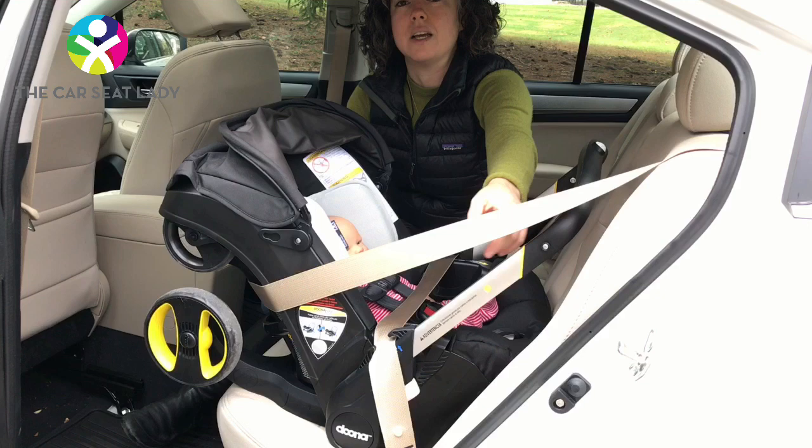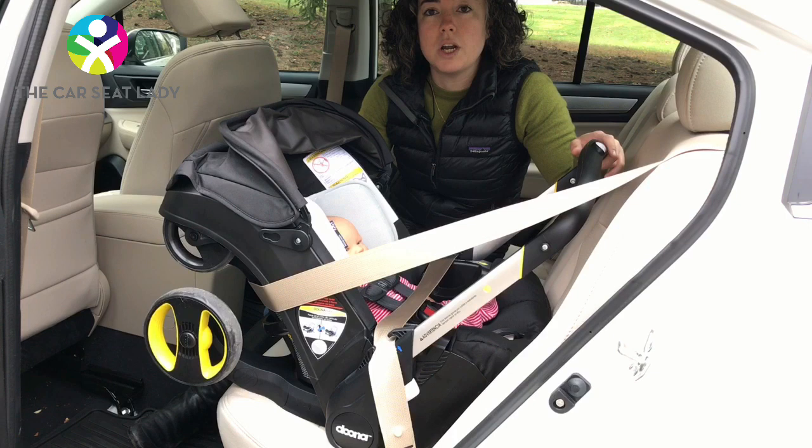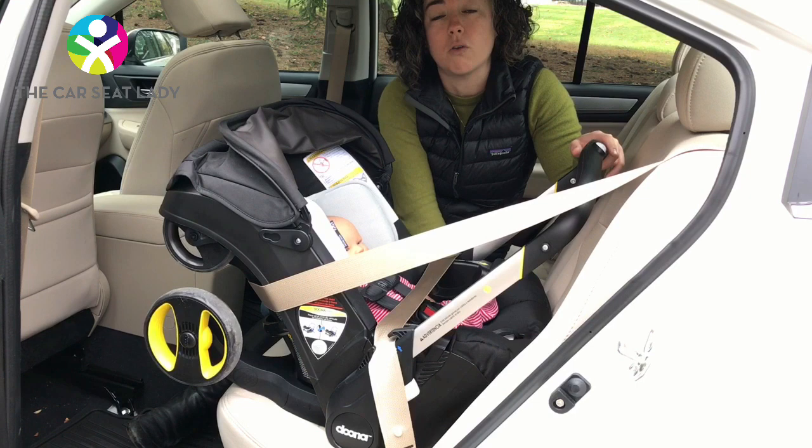However, some seat belts are going to be too short — or seem too short — to go around the back. As we've shown in another video, there's what we call the tipping trick, which works for many seats to allow you to fit the shoulder belt around the back.